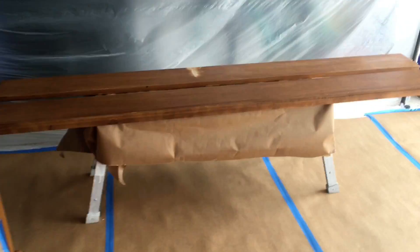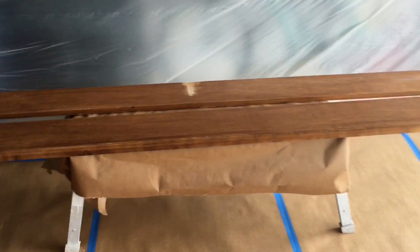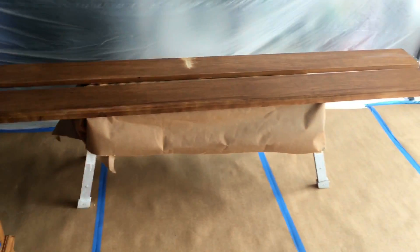Pretty cool — this is going to look really nice. I already have two pieces finished inside and they came out so nice. These are the rails for the bed frame.